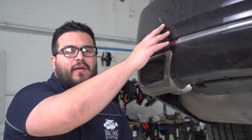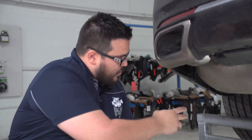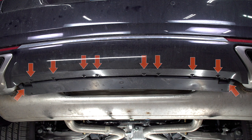This hitch is held on by the bumper beam beneath the rear bumper, and to get to it we're going to have to remove the bumper. To start, we're going to remove two screws on either side as well as ten in the center. They all use a 7mm socket, so we're going to go ahead and get started on that.